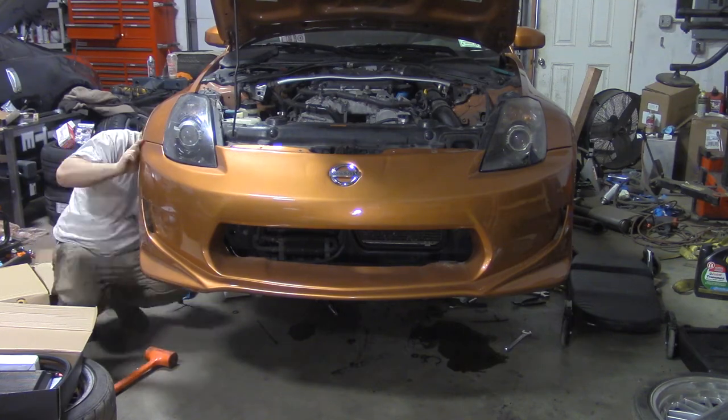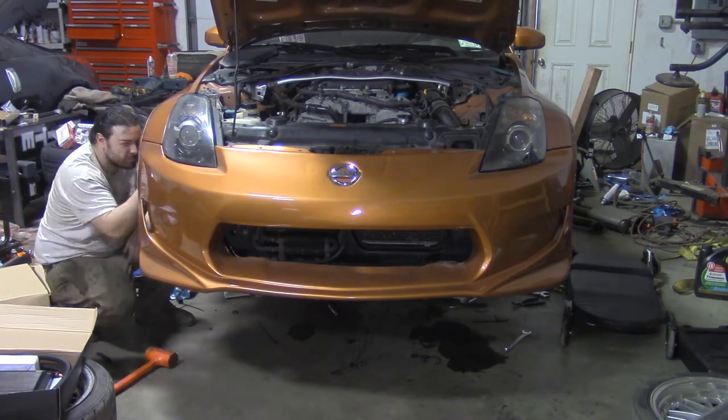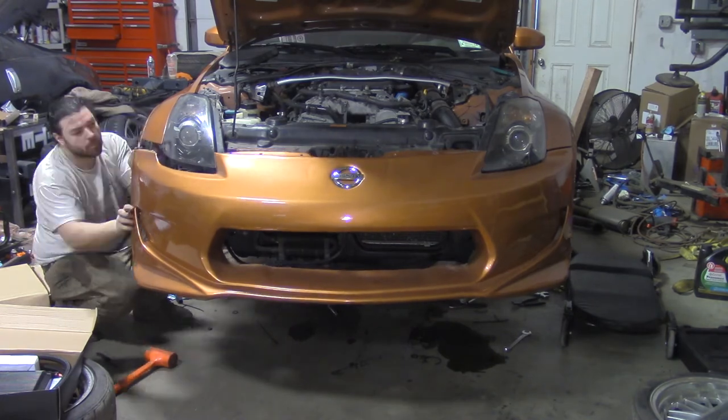If you haven't already, drain the engine oil. First, remove the front bumper.